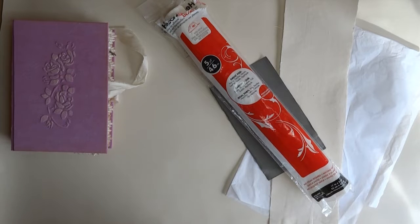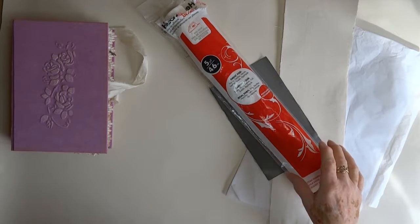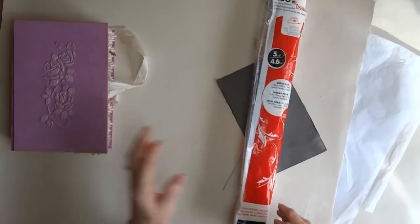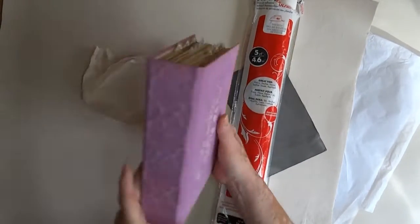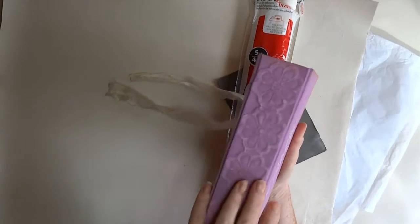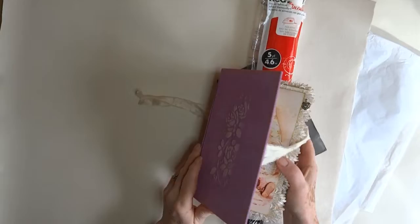Hi everyone, this is an update on the materials that I use for the hidden hinge in my journals. I'll show you one here — it's just the spine, or whatever relief you've put on the spine, that you can see.